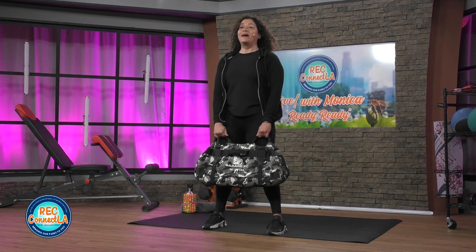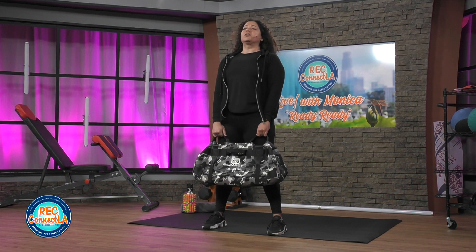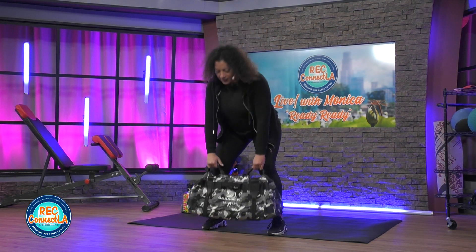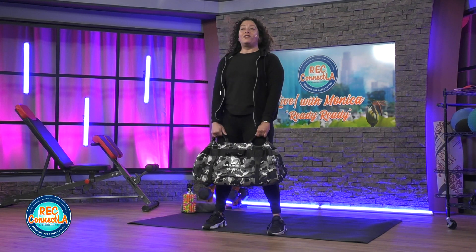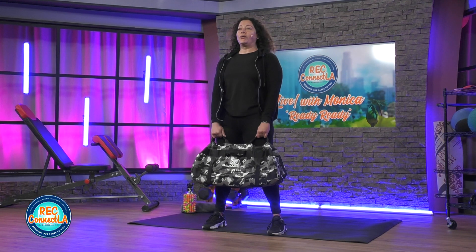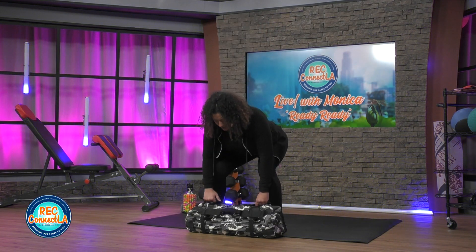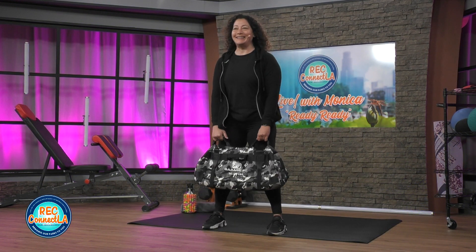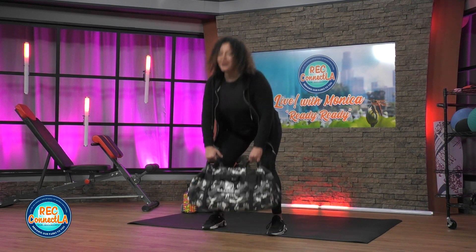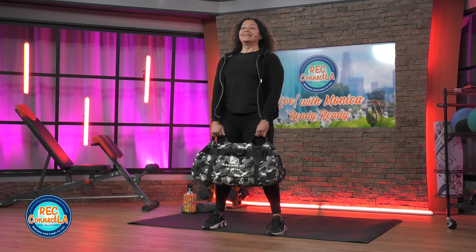Reps or time — I'm here for about 30 seconds. It might be 6, 10, 12, or 15 reps for you. Looking good. Strong. Last two.